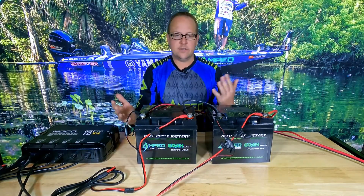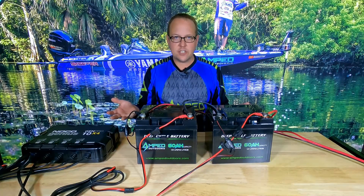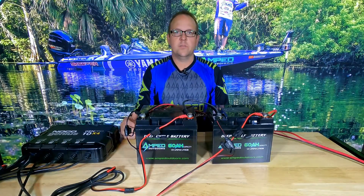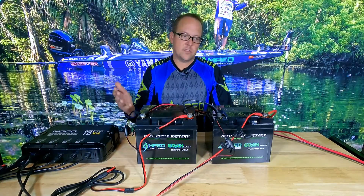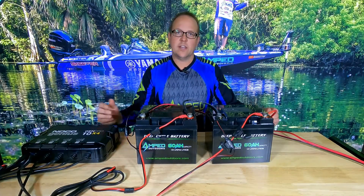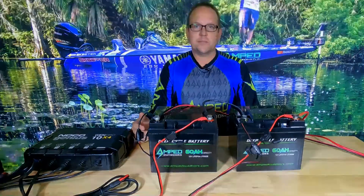Once you have everything connected, you're essentially ready to go. Charge your batteries to 100%. It's important when running batteries in series that they're all equalized — a full charge ensures they discharge evenly across the series. If you have any questions, feel free to reach out to us at sales@ampedoutdoors.com. Like us on Facebook and our YouTube channel, as we'll be providing a lot of videos to help you maintain your products and connect everything properly. Thank you very much for watching — we appreciate it.